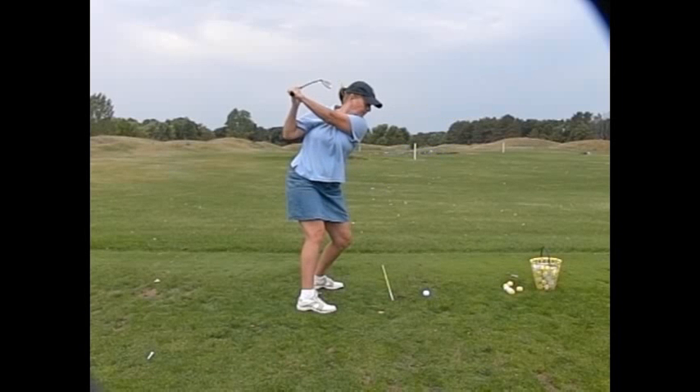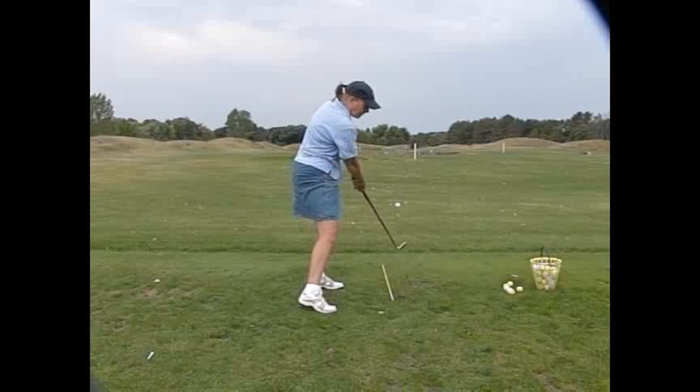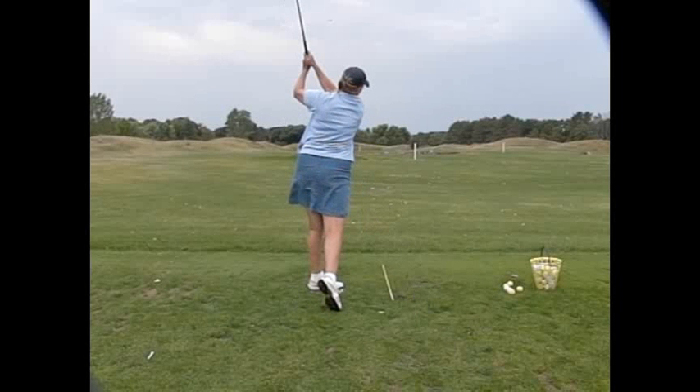Watch how the club moves — it moves right down here now. This is really, really good. This is what you wanted to do. Very nice. That's a good swing. That's the one that you want to remember.